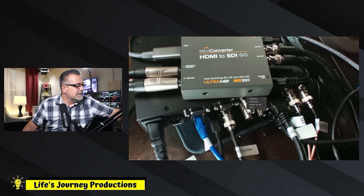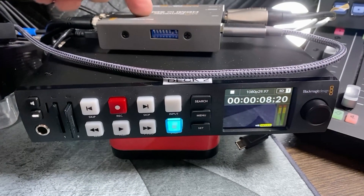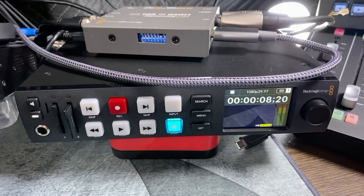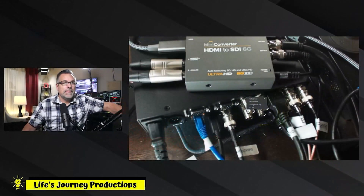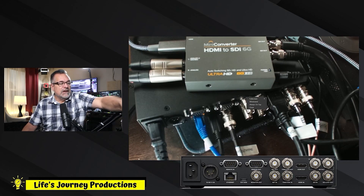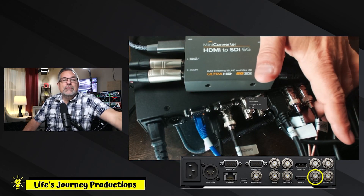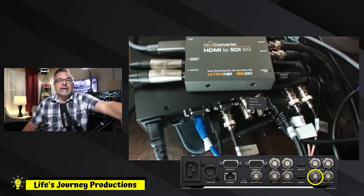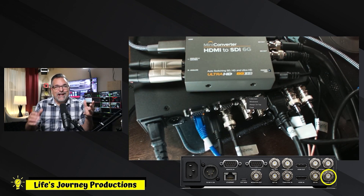You can see that right here — I have this looping and it's going over to both rigs. I can go into the SDI input below here — it's the second one in — and I can also loop out of it. Lots of hookup options on this new HyperDeck.